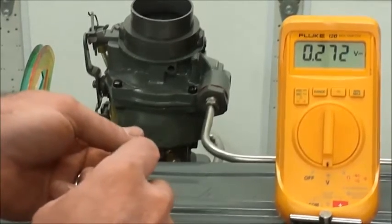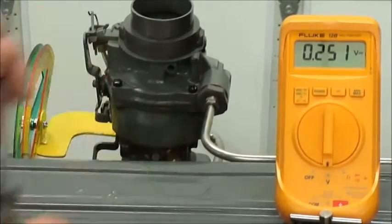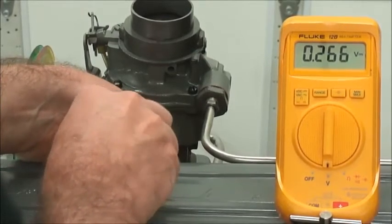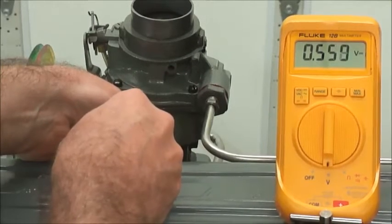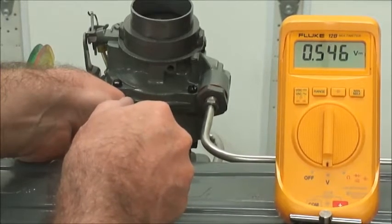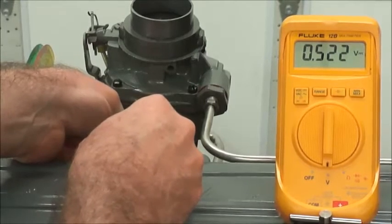We can adjust the mixture screw using the O2 sensor's output so that we get a decent reading. So let's turn this thing up — we're going up to 0.5 again. And it looks like we're going even higher than that. This has to do with the lag. You can't just turn it up and watch it — you're going to have to be patient and count to 20 before you make any turns on the screw.